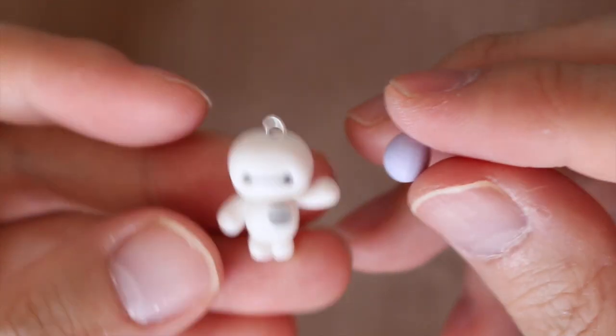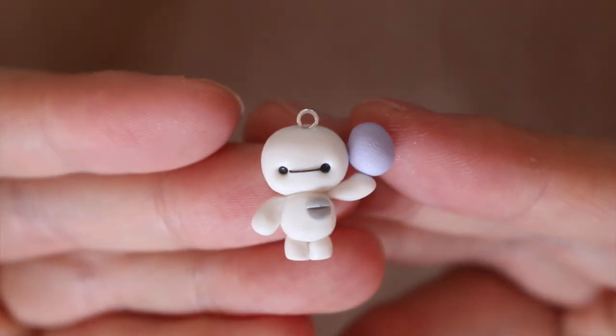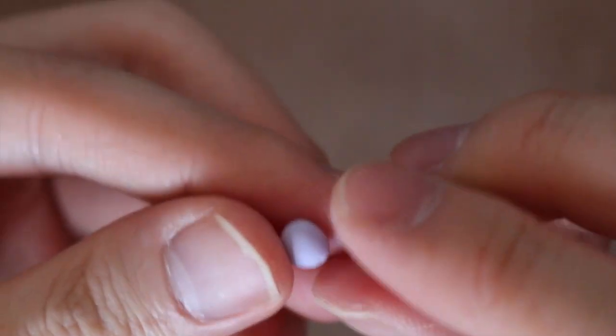Now for the customizable item, I made an egg. I rolled a piece of clay into an egg shape and then attached it to the arm. The egg was a bit too big, so I made it a little smaller and rolled another egg.